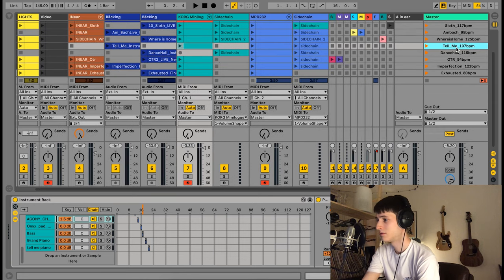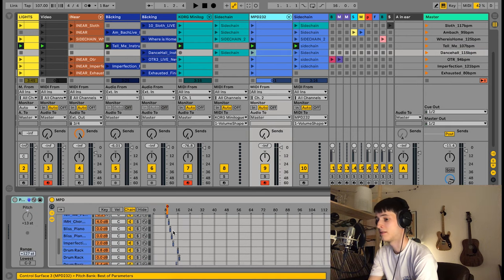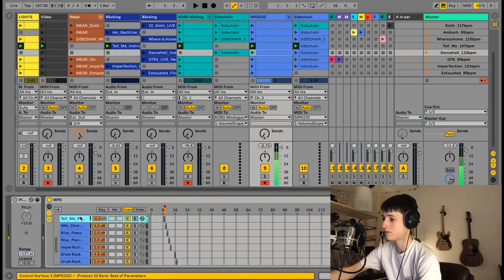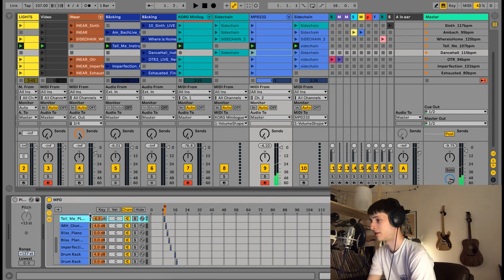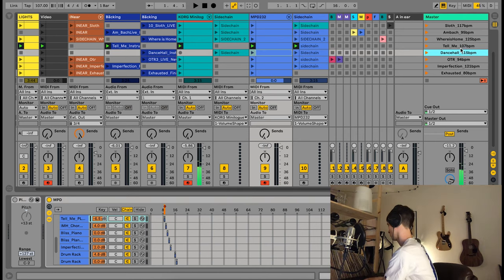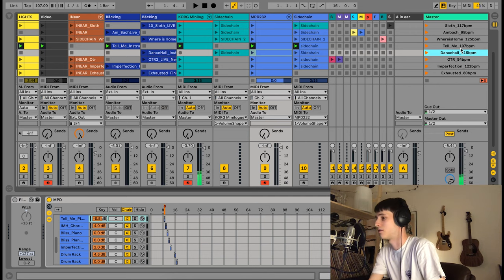For example, if I play 'Tell Me,' the Korg mini log and the MPD will automatically select the instruments for 'Tell Me.' The piano of 'Tell Me' is automatically selected and it's good to go.